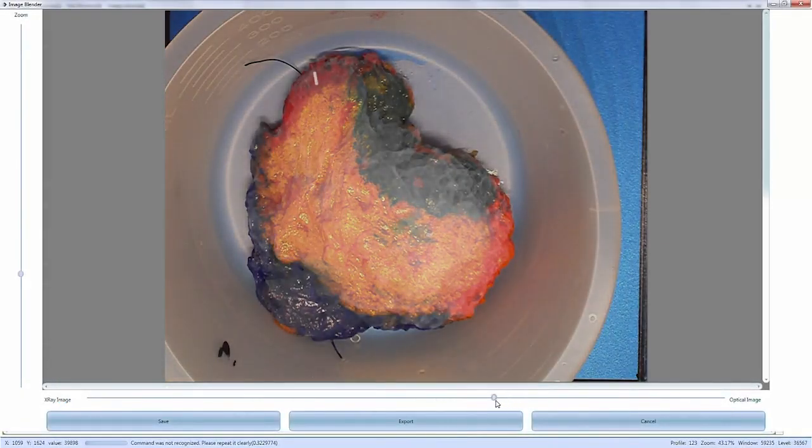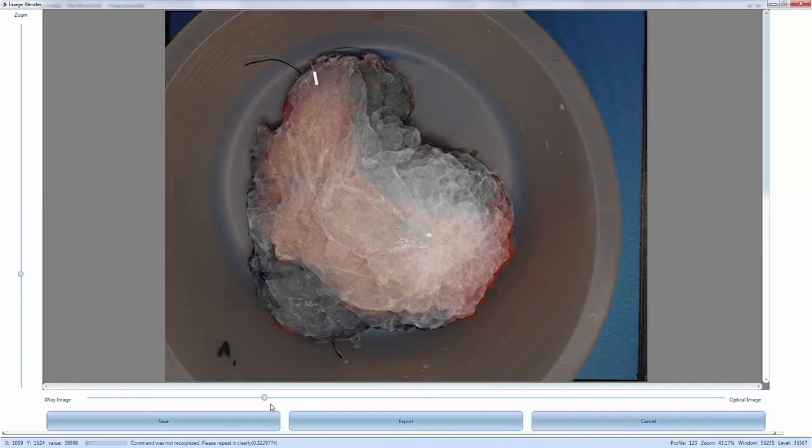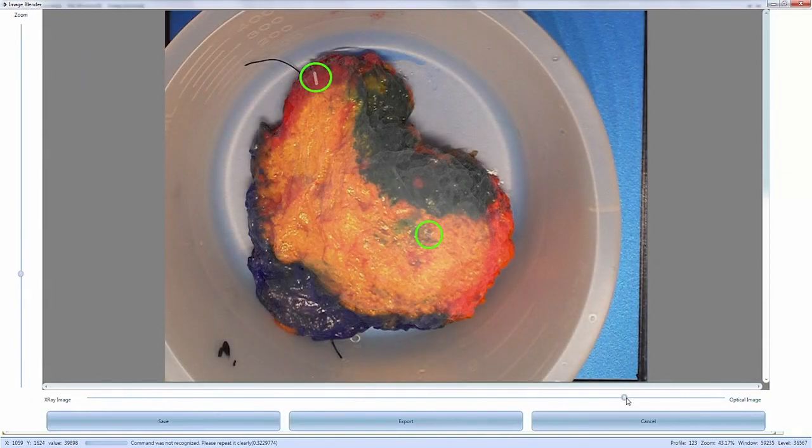The optical camera enables the use of the proprietary image blender. Using this unique tool, the operator can view the specimen as an X-ray image, as an optical image, or any combination in between. This enables the operator to easily, quickly, and accurately identify the exact location of clips and microcalcifications on the physical specimen itself, saving time and improving OR workflow.